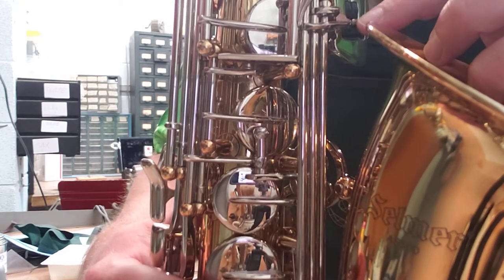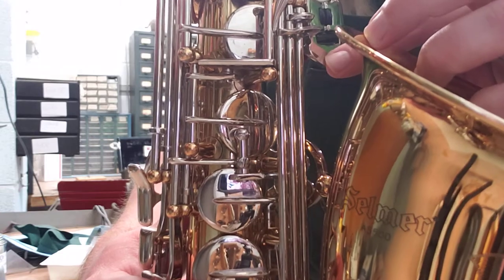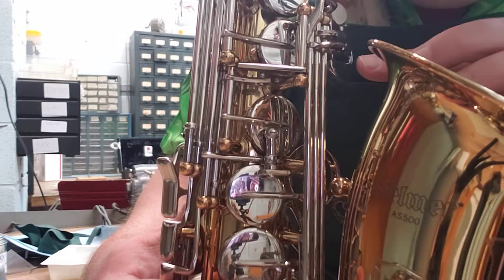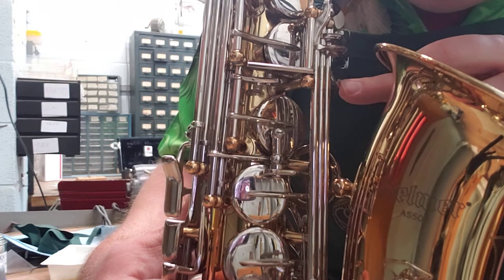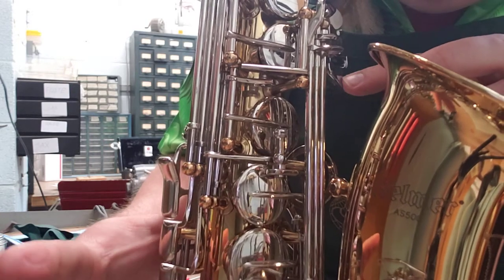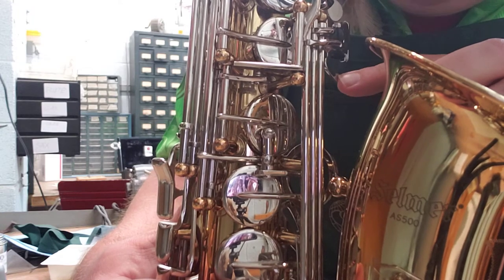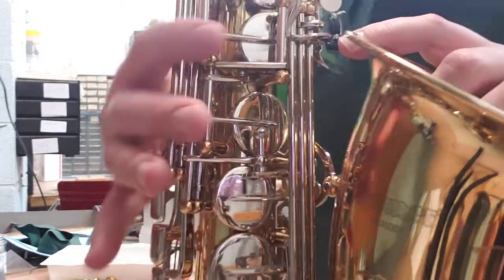With that screw in proper adjustment, it will hold down the G sharp key when we press any of the spatula keys and have our right hand down. Which is why the G sharp key shouldn't be popping open when we play low C sharp, low B, and low B flat. But that screw backs out sometimes like it has right now. If I press low B flat and watch the G sharp key — see it moving? It should not be moving there. With the right hand down, that should keep it from moving, but that screw is backed out — it's under-regulated.